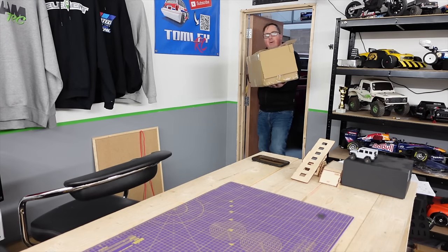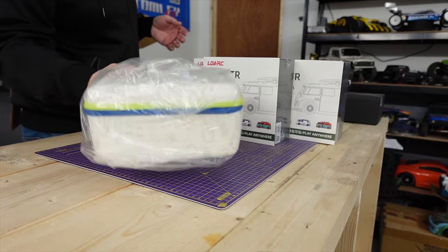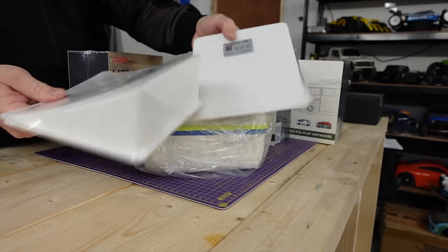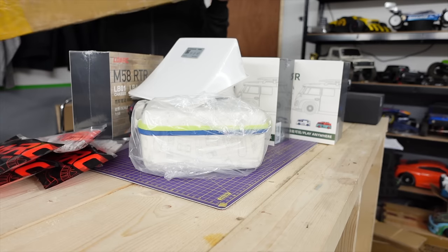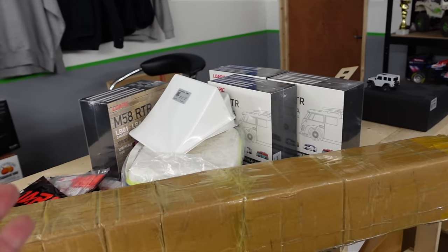But they didn't just send me one — they sent me the full fleet, including a posh one, a mini monster truck, another mini monster truck, some mini ramps, a load of barriers for a track, and also a giant track mat as well. I wonder if they'd have sent me all this if the previous video didn't do very well.